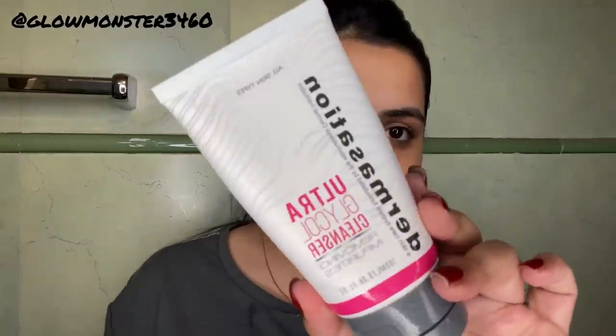I've done my hair back, and first of all I'm double cleansing — I use an oil cleanser first, applying it all over my face so that all the waterproof makeup breaks down. After that I just wash my face, dry it, and then I'm taking the ultra glycol cleanser. The best thing about these products is that they don't have a lot of fragrance, so they're good for sensitive skin.